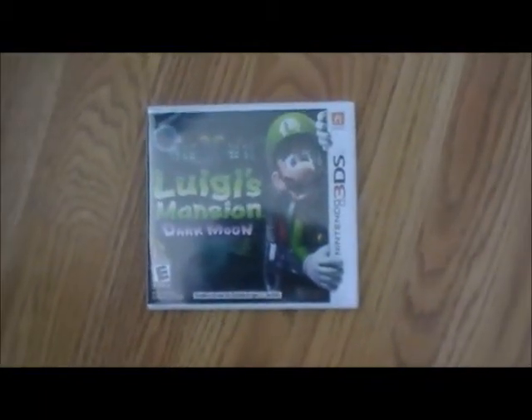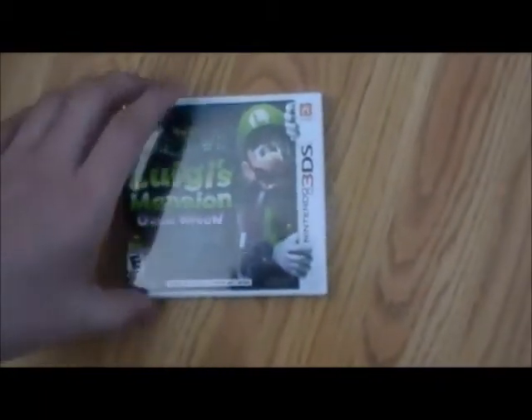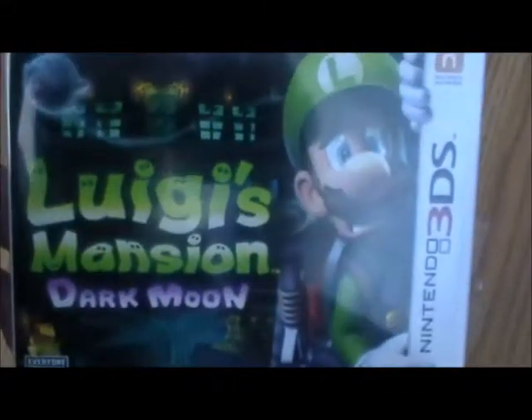Hello there everybody, this is Nightyoshi here and look what I got today. Yep, Luigi's Mansion Dark Moon on the 3DS.